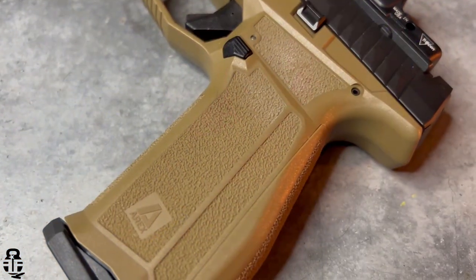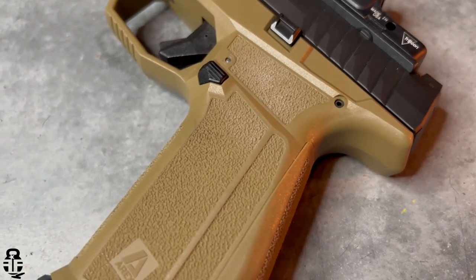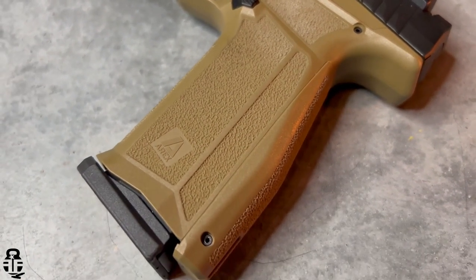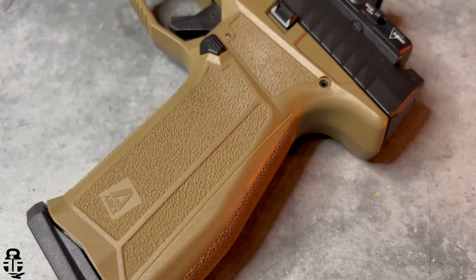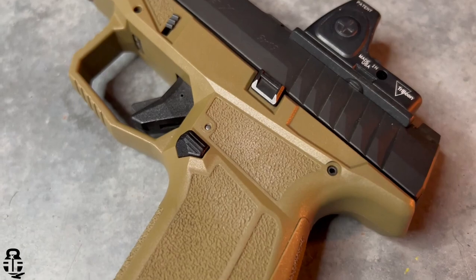The texturing on this is not overly aggressive, which makes for a very comfortable feel in the hand and translates into a comfortable carry as well. They've placed the grip very high on the frame, so you get a good purchase with your support hand as you present and push out — you can feel that you're getting good traction on your support hand with that grip.